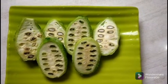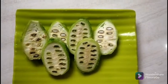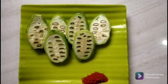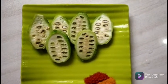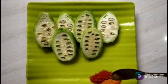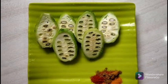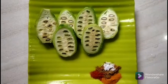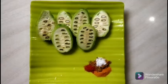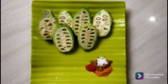Today, I'm going to tell you a little bit about this recipe. I'm going to use this recipe, and I'm going to make it in just 30 minutes.